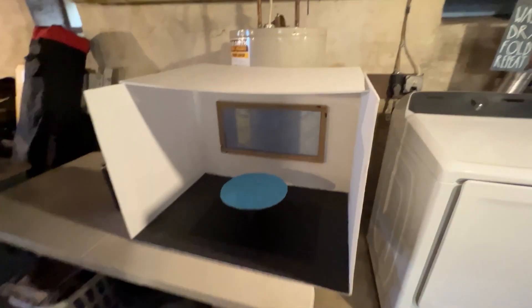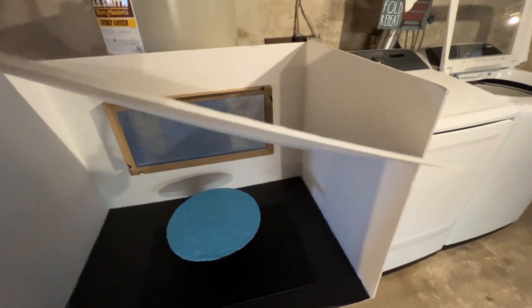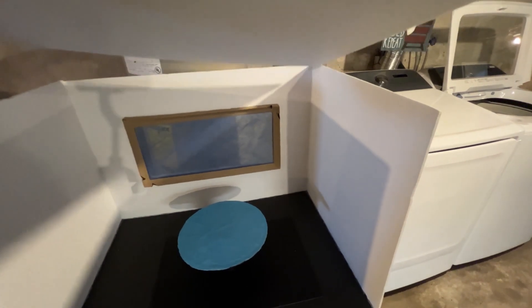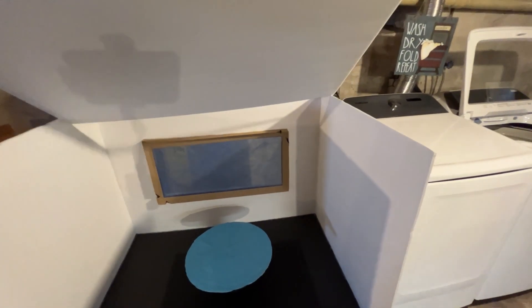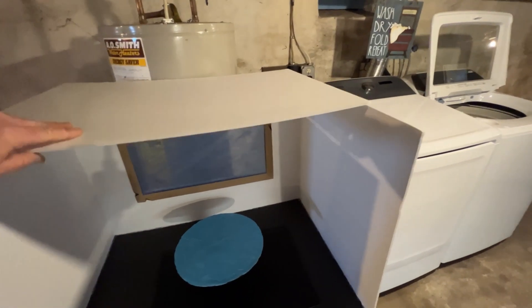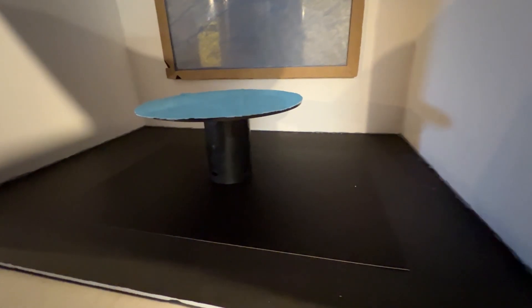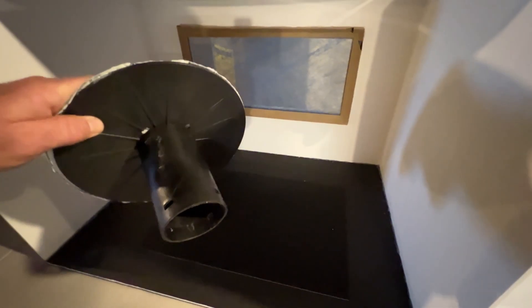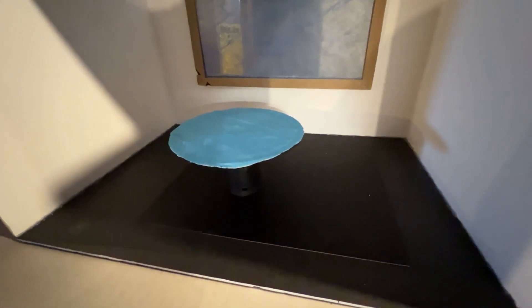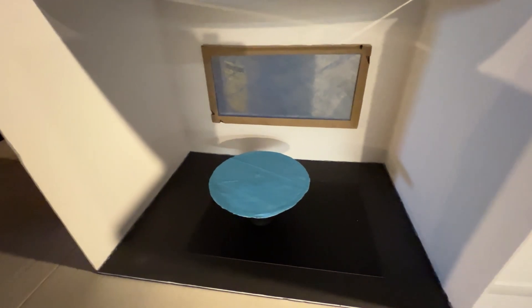One other thing I did is I made myself a miniature airbrush booth. This is just from the corrugated plastic - you can get these at Dollar Tree, they're now $1.25 a piece. I'm not done with this yet - I want to fashion a roof on here and put some LED lights in there, like a light string. And that's just a standard filter. I still have to figure out some sort of ventilation for the back - I'm not quite sure how I'm going to do that yet.